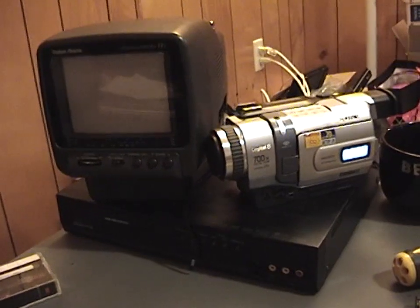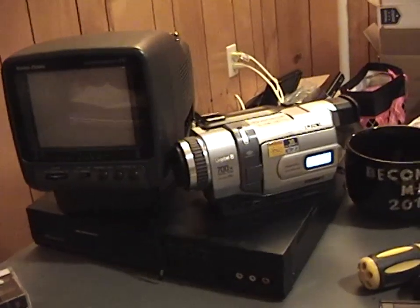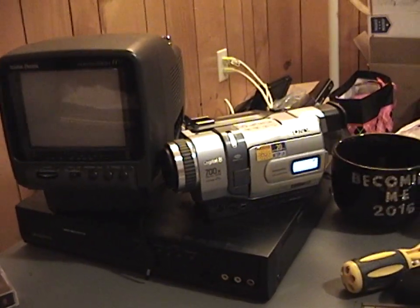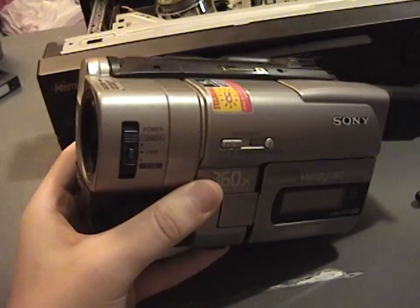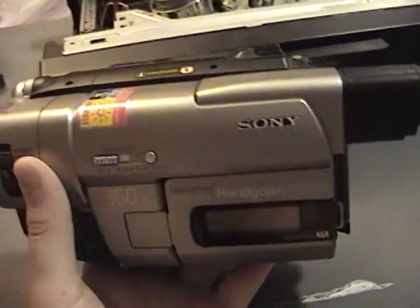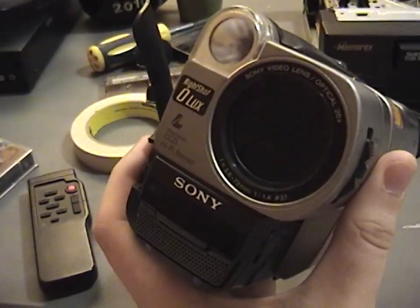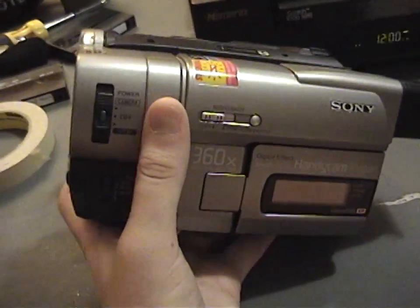I was sort of at a loss of what else I could try, but then I had one more idea. This is a Video 8 recording, and I thought I have one more camcorder I could try to play back this recording — and it might be the ticket. It was the Beast: the CCD TRV-66 Hi8XR from 1999. This camcorder is compatible with playing back Video 8 recordings, and it also has a built-in time-based corrector, which is nice.